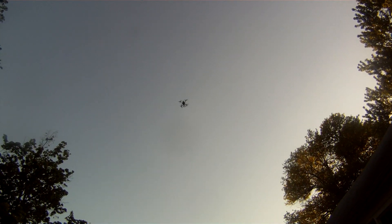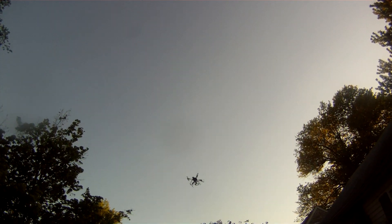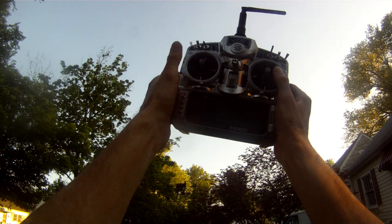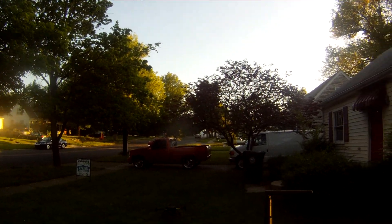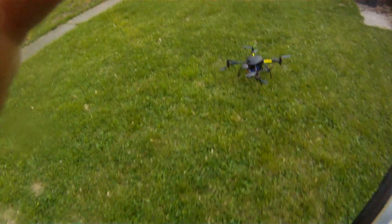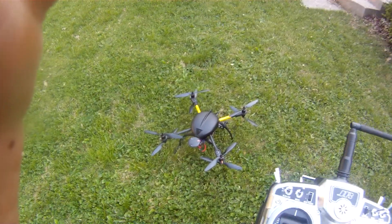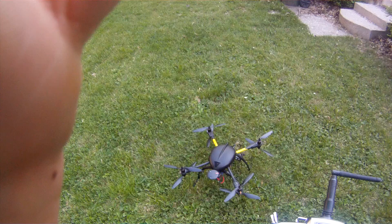Put our heading lock on. We've got our position hold back on again. Set the altitude at the center throttle. Here we go — get it to the center, there we go. Came down that straight line. That's the X60 V8 — position hold, heading lock, and return home. I want to turn the gain down a little bit as it's coming back a little quick, but if you're in an open area that's no problem. Thanks for watching.